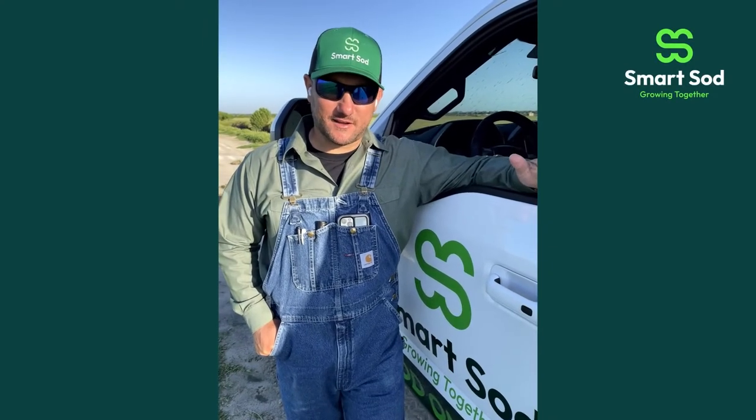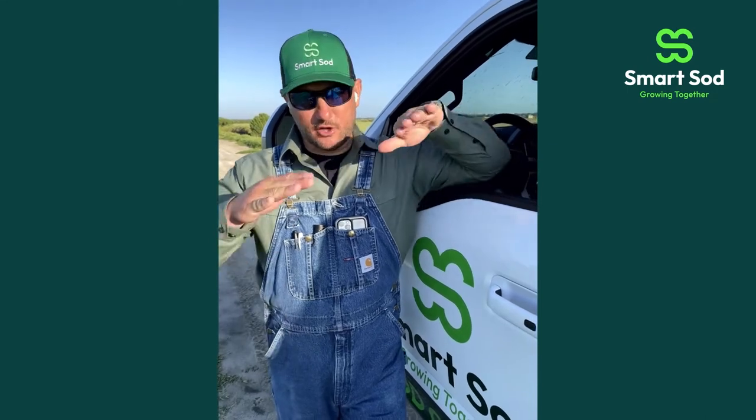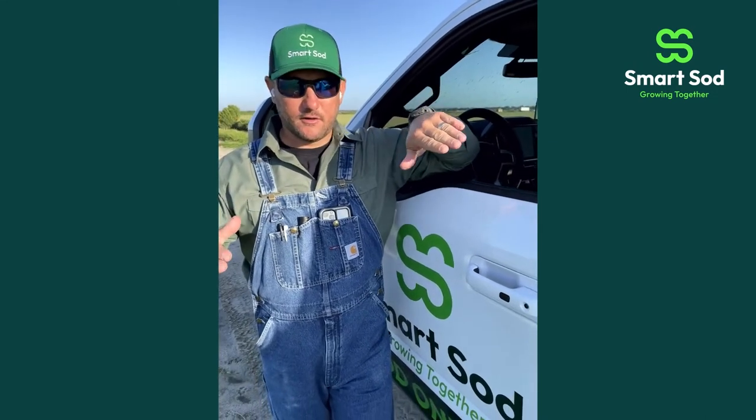Hello everyone. This is Michael here at SmartSod again. I just wanted to talk to you a little bit about laying sod on a slope — so you've got an angle in your yard and you want to lay some sod on it.